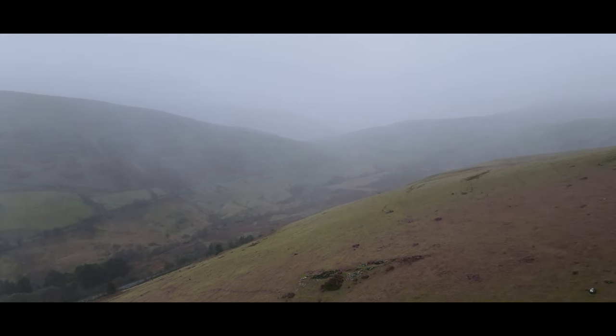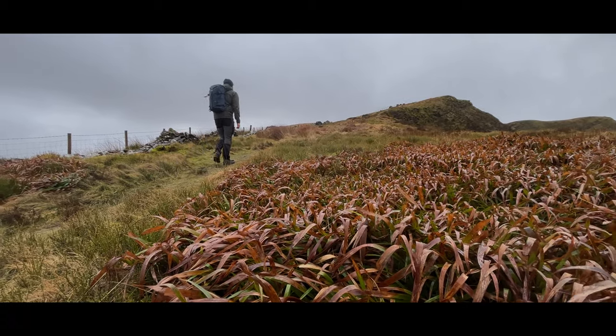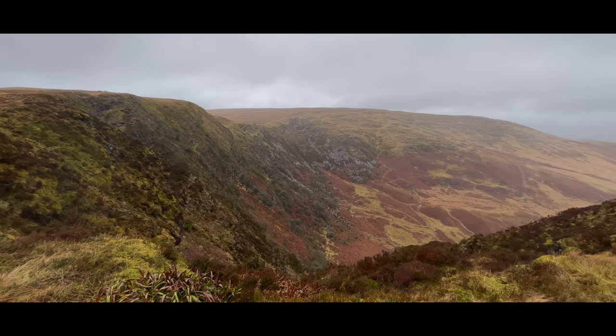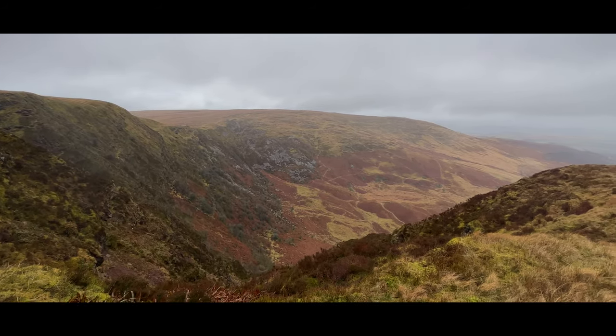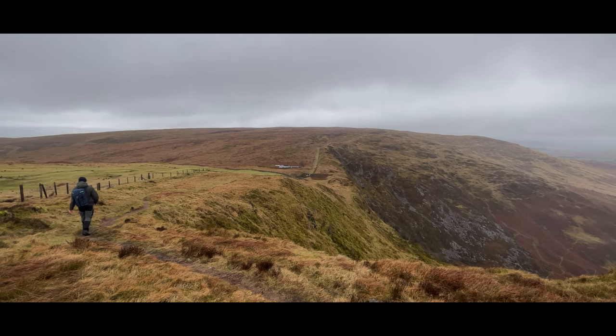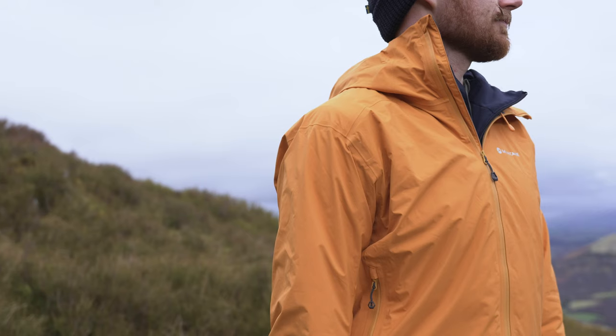We've been walking for about 20 to 30 minutes along the ridgeline — it's been really windy, a bit too windy to film. We've just managed to find a more sheltered spot as we dropped back off the ridgeline. I'm now back in the right jacket, the Phase Lite, so we can talk through the features.